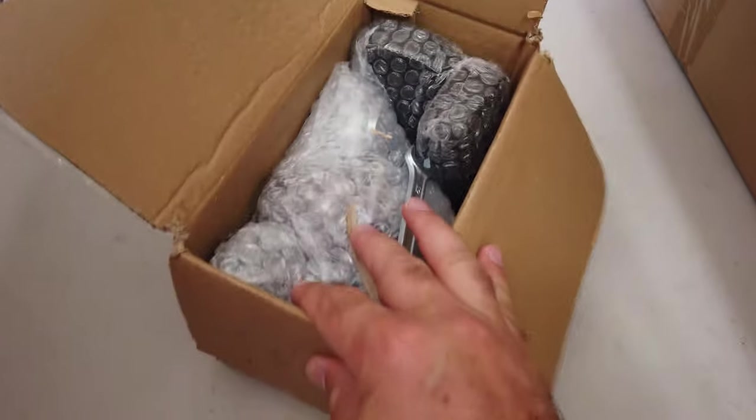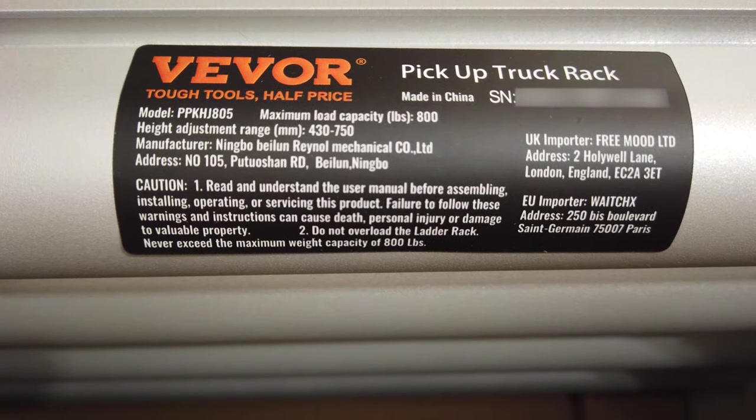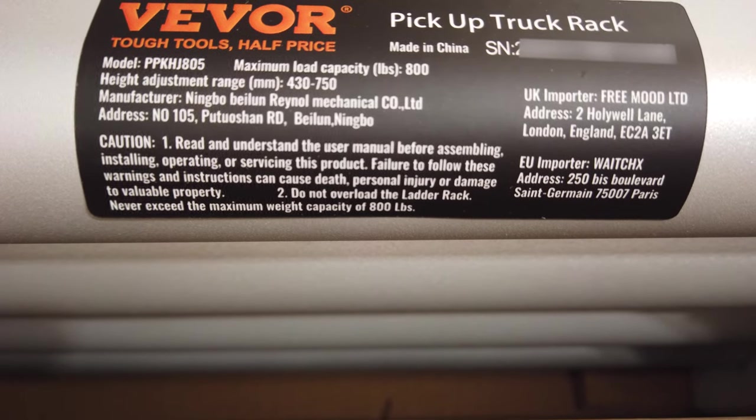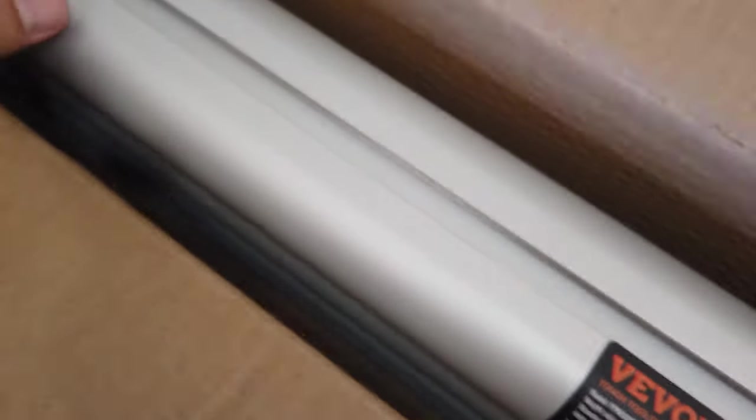This one has some more rails in it, which we'll figure out in a minute. This is a bunch of connecting hardware. It comes with this wrench. Over here we have what looks like the cross rails. You can see it's the Vivo pickup truck rack — it's adjustable with a height range of 430 to 750 millimeters and can hold up to 800 pounds. It has a nice finish on it that feels like it's meant to be out in the weather. The parts are separated by lots of foam and I haven't seen any parts rubbing on each other.